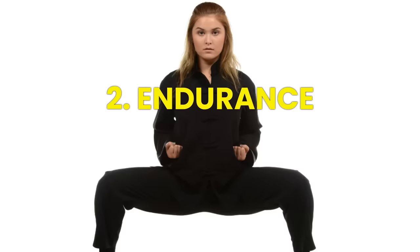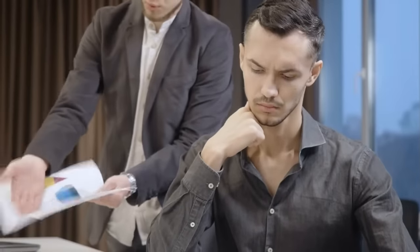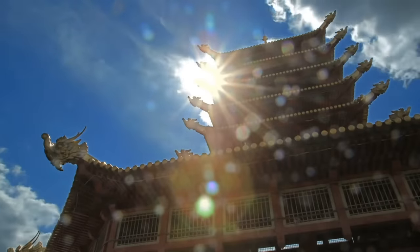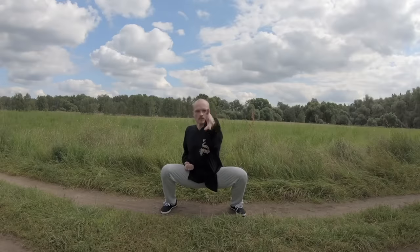Number two: horse stance training enhances endurance. The mental fortitude required to maintain a horse stance for extended periods trains your mind to push through discomfort and build endurance. It's a fantastic way to develop mental toughness, a quality that transcends physical fitness. The Chinese would equate horse stance training with a concept they refer to as 'eating bitterness' — much like taking medicine that tastes bitter but eventually yields healing or health benefits.